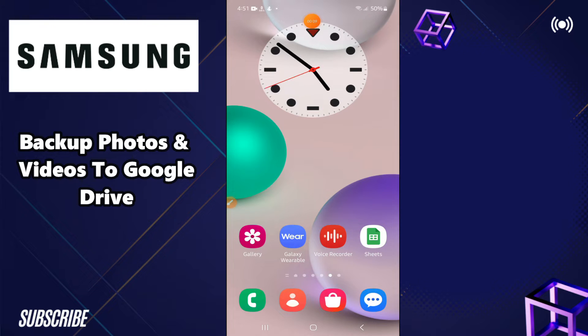Hello everyone, in this video I will show you how to backup photos and videos to Google Drive in any Samsung Android phone. So if in any phone you want to backup photos and videos to Google Drive, I will show you how you can do it. Follow all the steps, watch the complete video, and if you are new here don't forget to subscribe and press the bell icon. Now let's watch the video and learn about it.